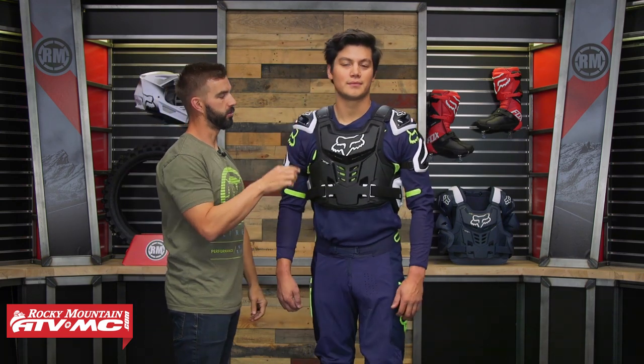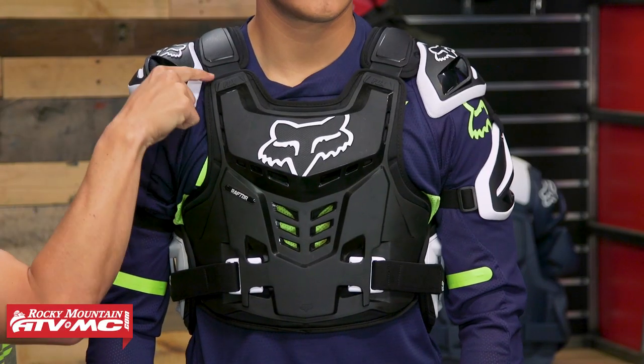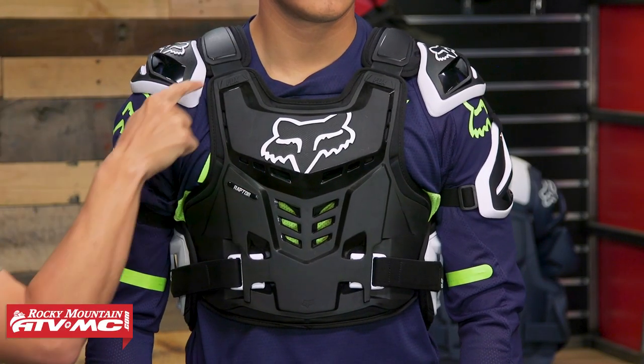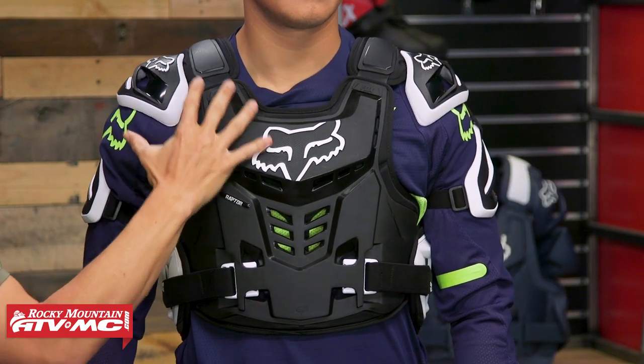Last thing I'll touch on: up here at the top you do have these straps. You'll notice two small holes here, and these give you a little bit of adjustment as far as the shoulder straps go and where that shoulder placement is going to fit.